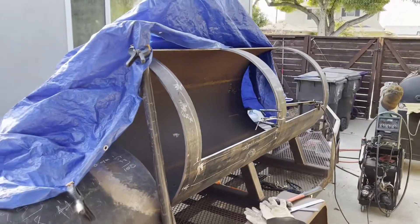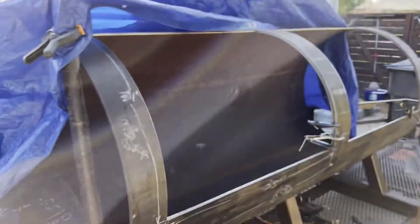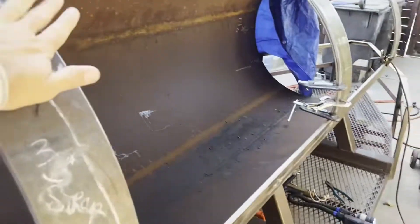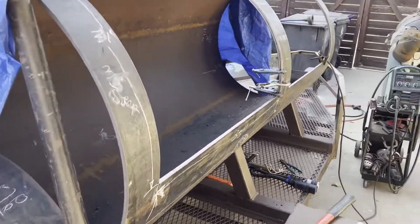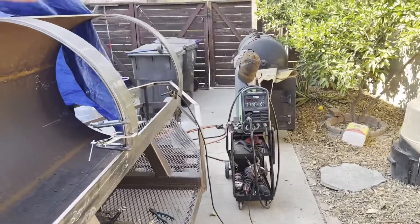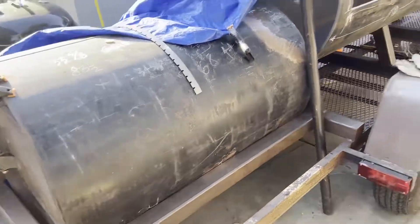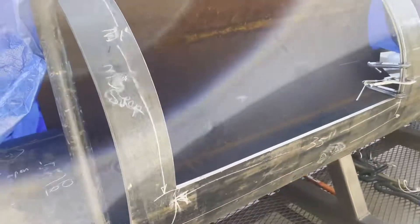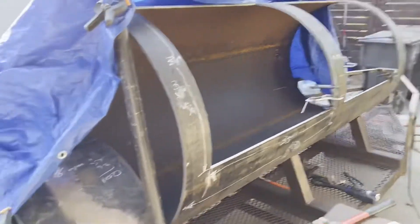I took it to JoJo the junk man and got enough money for two beers and four tacos. I traded up and bought this piece of remnant pipe — basically the same thing, it's 36 inches in diameter, a little bit longer. So we're going to take advantage of the capacity we had built into the firebox. It's nice and thick — three-eighths steel instead of the quarter-inch on that other tank.